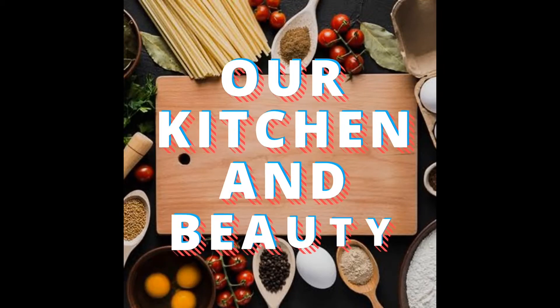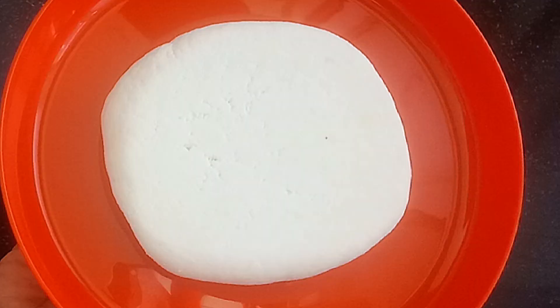Hi friends, welcome back to our channel. In this video, homemade paneer is made at home.